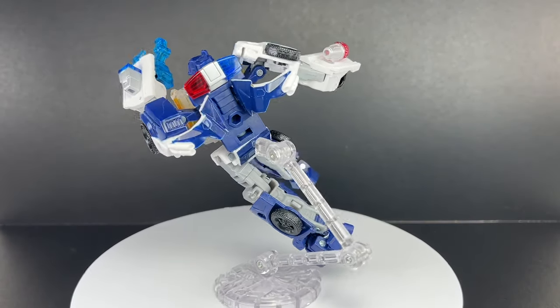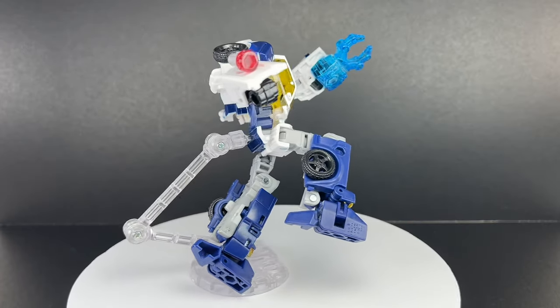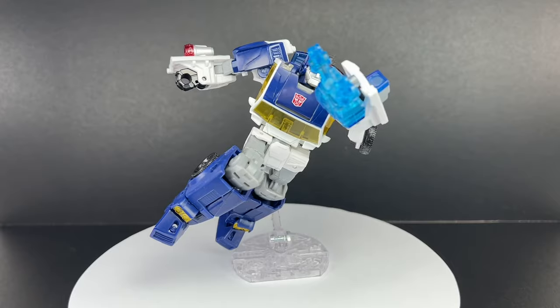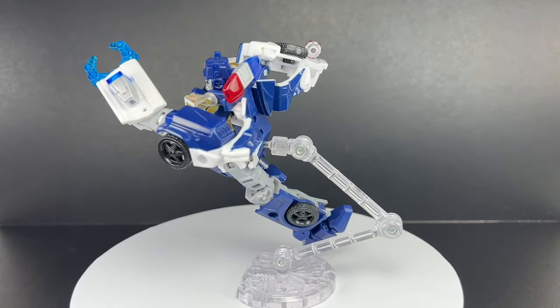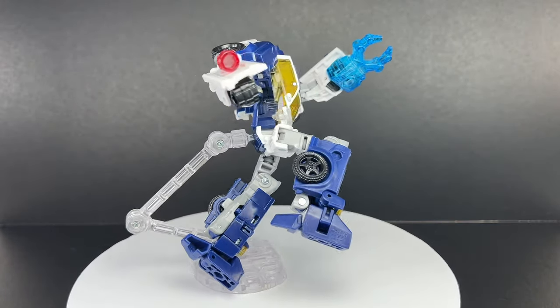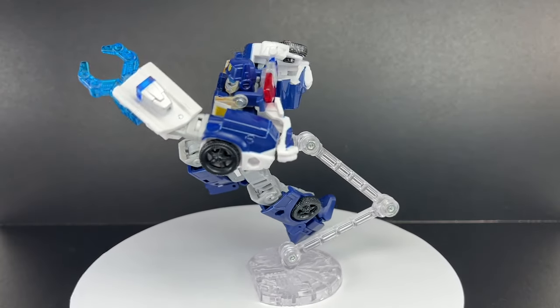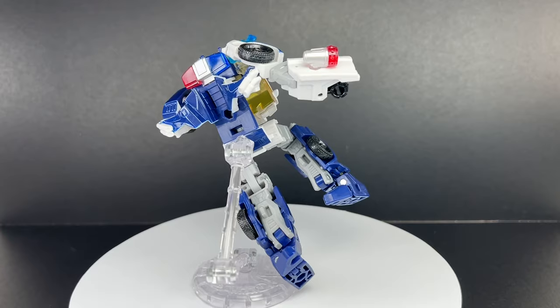I was expecting it to be too small, too flimsy, and I was going to hate it. But it's not bad. Both robot mode and car mode seem to be looking pretty nice — very impressive. I do have an issue with the transformation; it isn't the most enjoyable. But we'll talk about that later. Let's take a closer look at the details of this new Transformers Legacy United Deluxe Class Rescue Bots Chase.